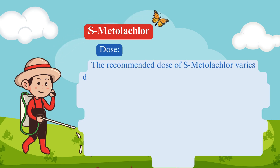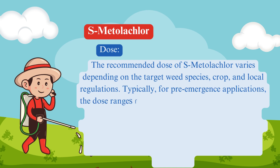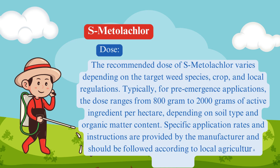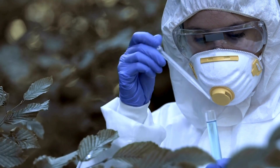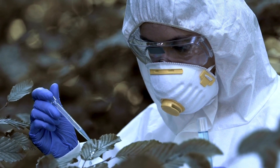The appropriate dosage of S-Metalachlor varies depending on the target weed species, crop, and local regulations, as well as soil type and organic matter content. When using pesticides, it's crucial to follow the recommended dosage and guidelines provided by the manufacturer.